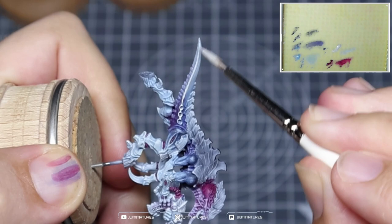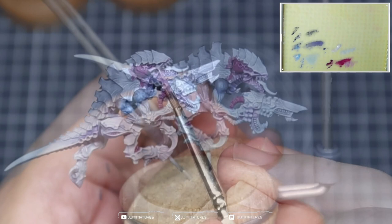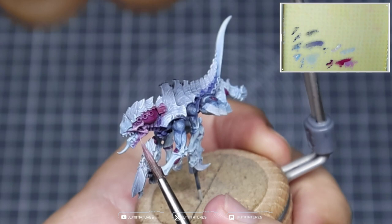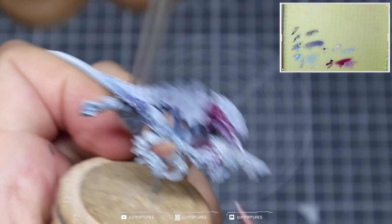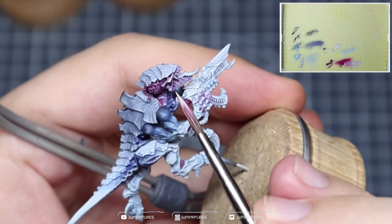Repeat the same process on the tail, picking out that edge highlight that runs along the side of the tail, then applying the mix over the tip and feathering that out into the Fenrisian Grey. Taking a mix of Screamer Pink and Wraithbone, start to highlight up those magenta sections we glazed in earlier, focusing on the very prominent cheekbones and details within the head. Use a small amount to create a transition from the back of the head towards the face to soften it out. Then mix in more Wraithbone to pick out the brighter sections — edge highlighting around the jawbone and cheekbone, drawing attention towards the eye and the front of the face.